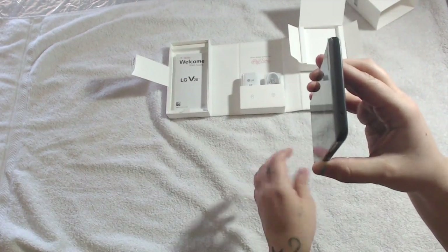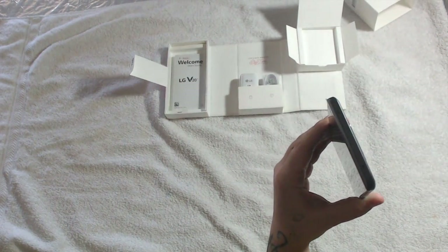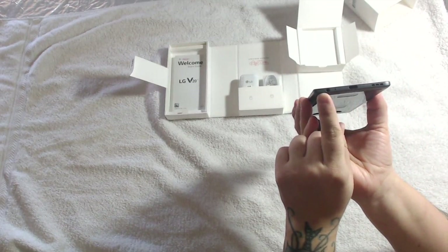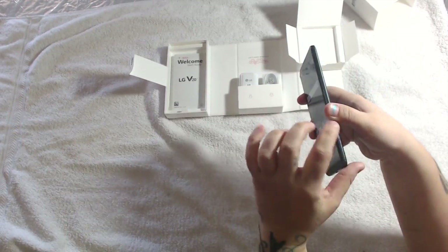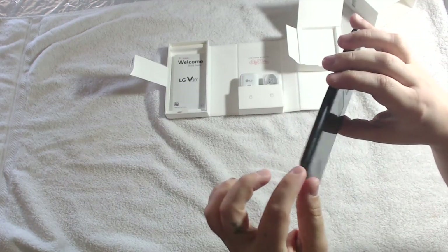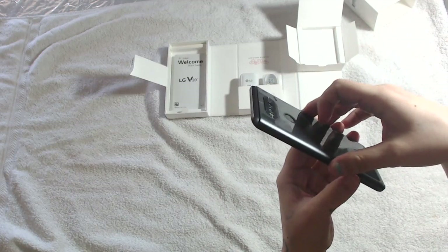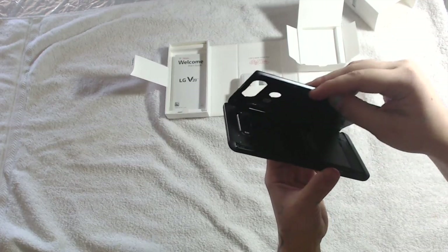As you can see, the top button has your IR blaster. On the bottom you have your speaker, the charging plug, your earphone jack, and another microphone. There's also the button to release your battery. It's very nice, thin, and sleek. You just push that button and the battery cover comes off just like that.